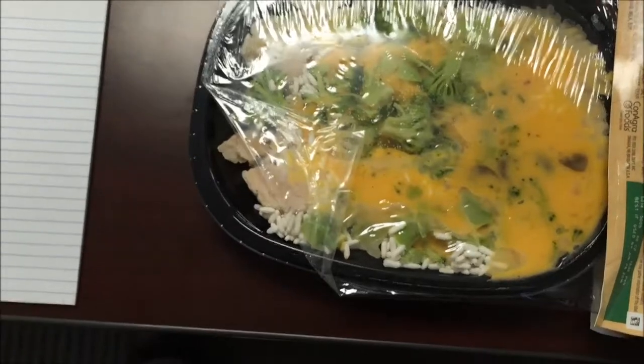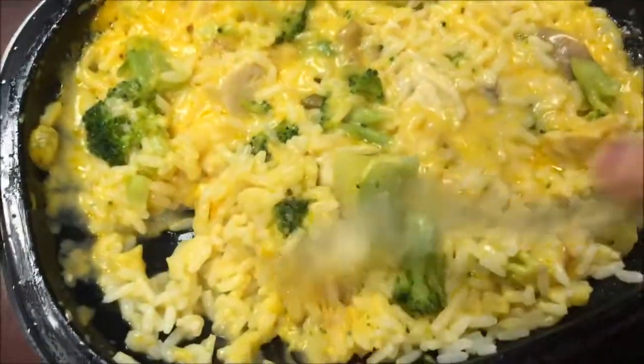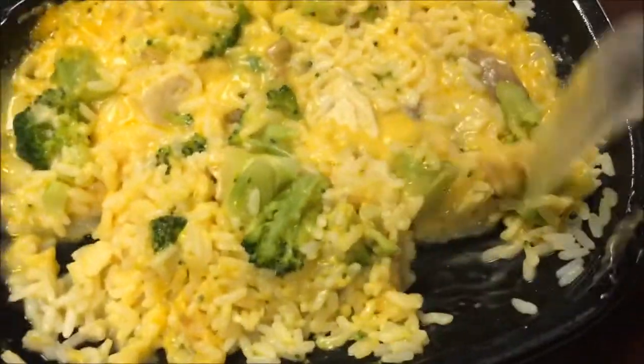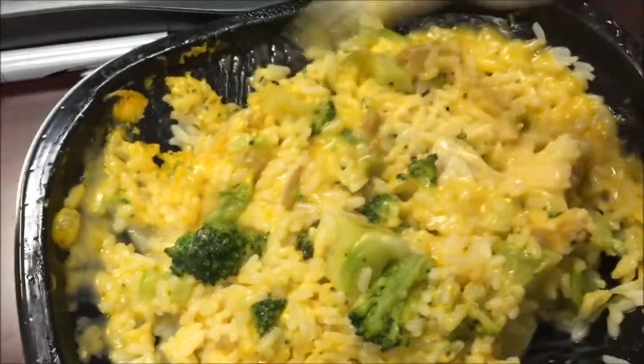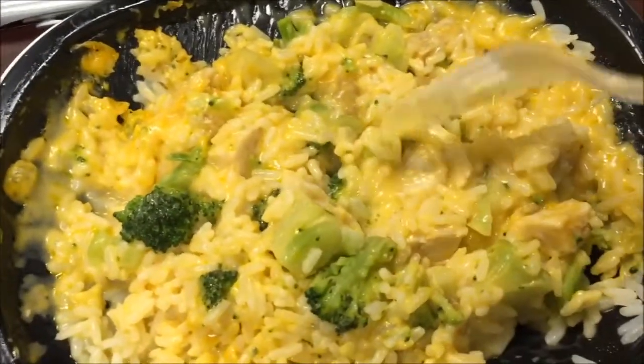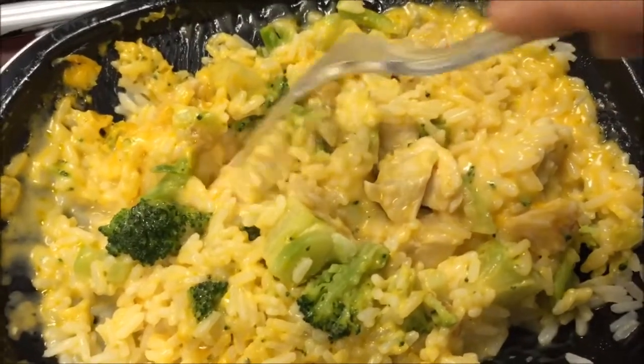I'm going to get this in the microwave and I'll be back. Okay, here it is right out of the microwave. Cheese looks good, smells like broccoli. There's kind of cheese in there and some decent-sized pieces of chicken in there.